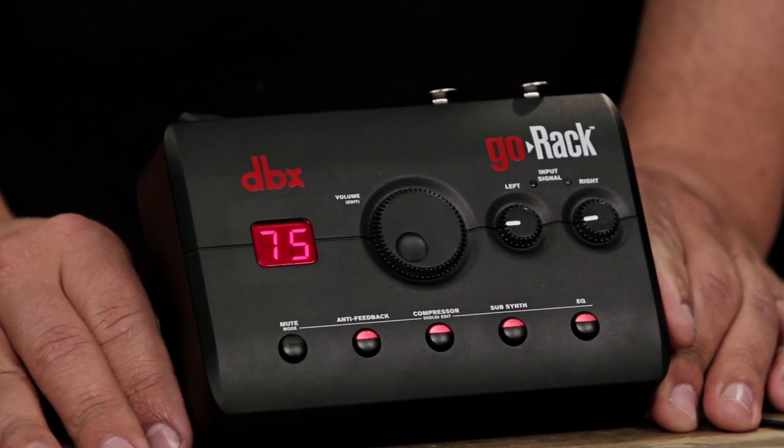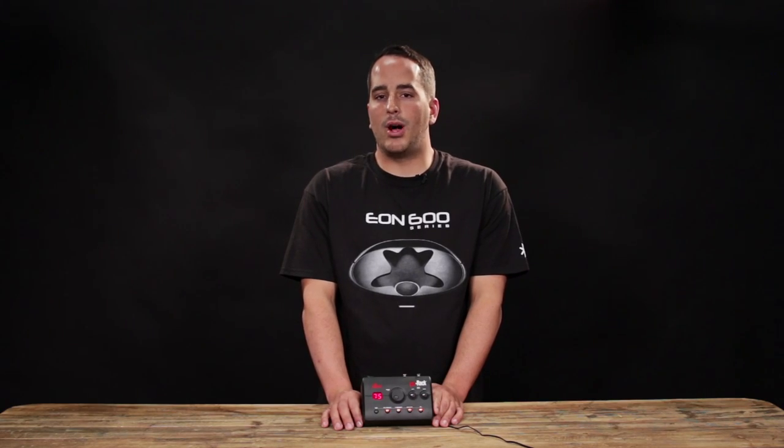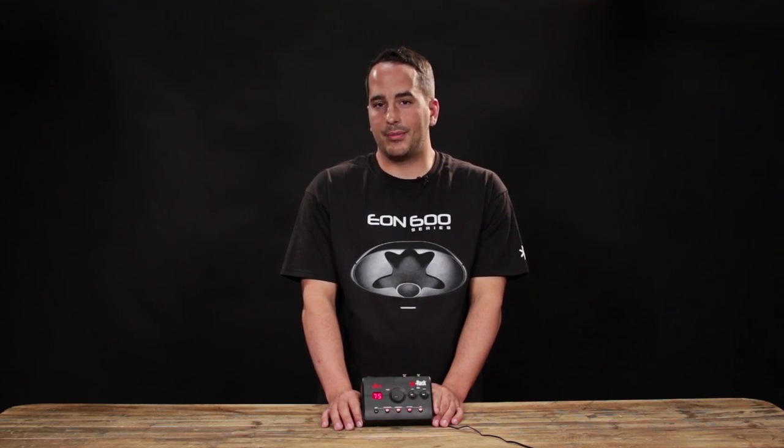Subharmonic synth is the perfect way to add extra bass into your mix. Using DBX-patented, wavenote-modeled waveform technology, the DBX subsynth will add a bass note exactly one octave below the bass in your mix.